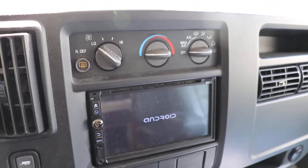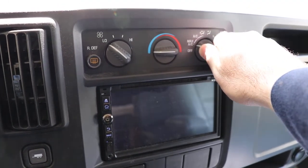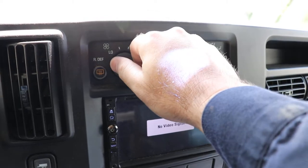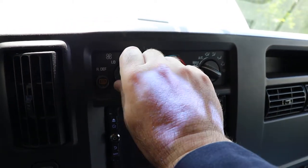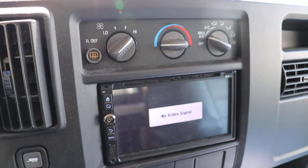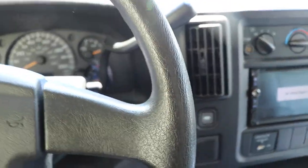G'day, so today we're going to look at the blower motor in this vehicle. When you turn it on, you get a bit of a rumbling sound from it. So it seems like there's probably an imbalance on the fan, so we're going to take a look at the fan and see what we can figure out.